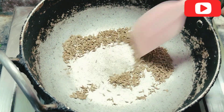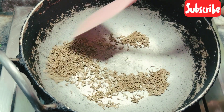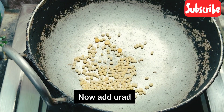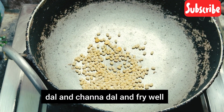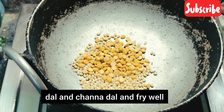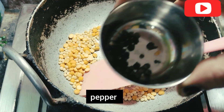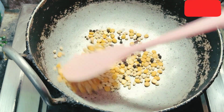First, we will add a little bit of rice. Next, add a little bit of rice. Add 1 spoon of rice. You can use a little spoon.